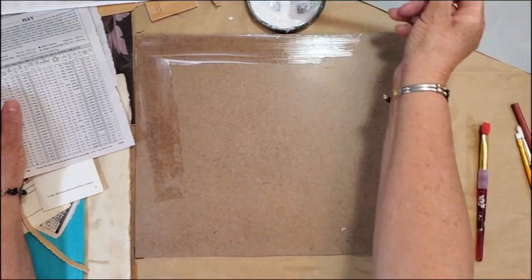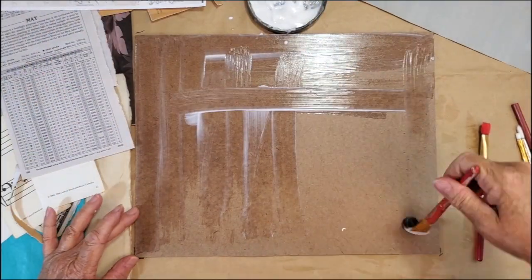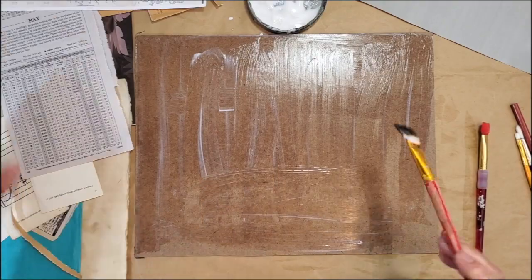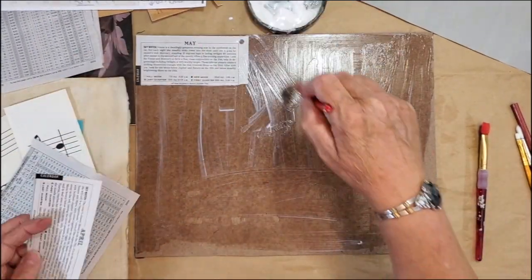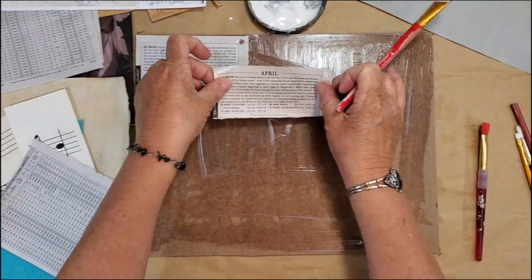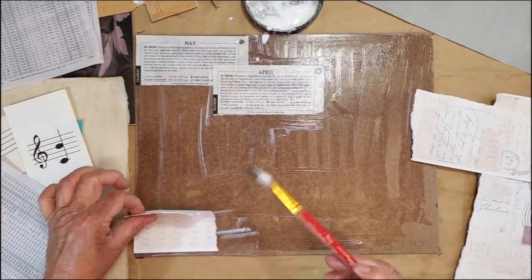I like to start my collages on MDF board. This one's 11 by 14. I like Liquitex Matte Medium and I use that as an adhesive, so you can see me covering the entire board with it. I use a dedicated brush — this flat brush is just for gluing down my pieces.